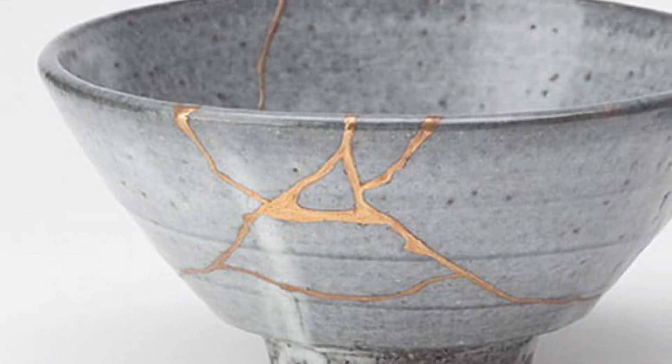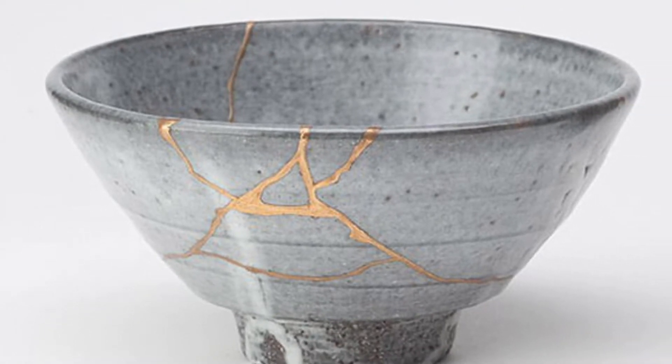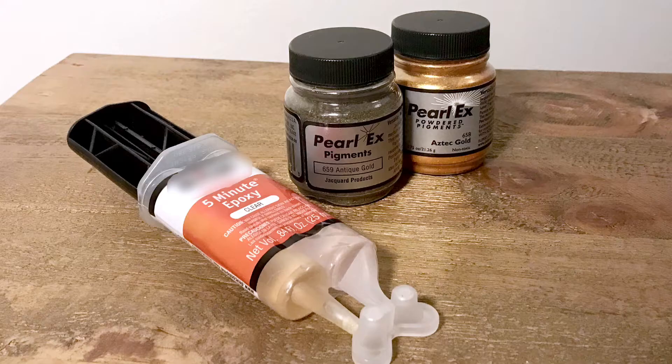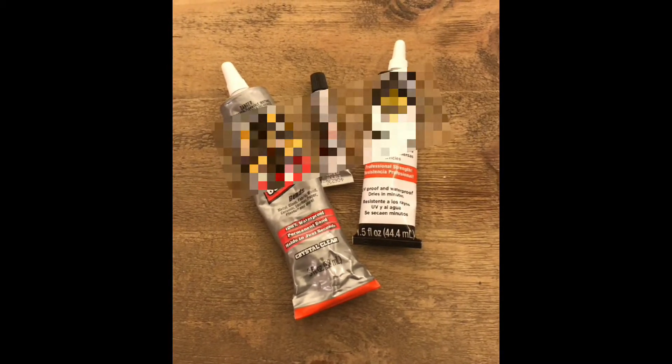Traditional kintsugi repair is a painstaking art. It can take months for a skilled crafter to complete one piece. But you ain't got time for that — you're on the internet! Today, I'll be sharing the DIY version with quick-dry epoxy resin and metallic pigment. If you don't need your piece to be food-safe, you can use your favorite superglue.